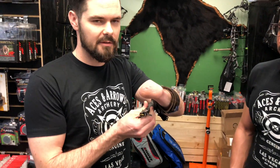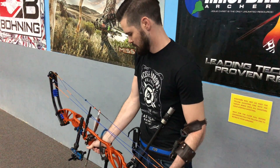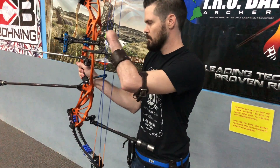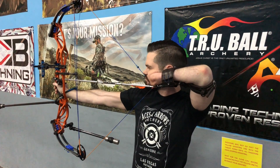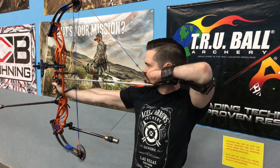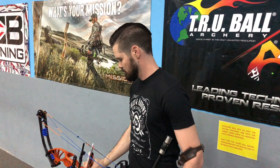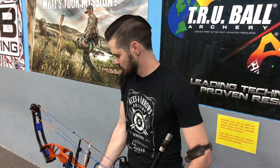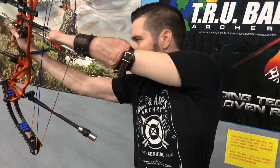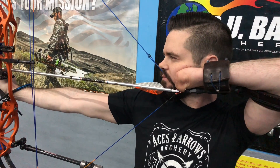All right, so we'll take it outside and show you how it works. I'm just going to shoot.